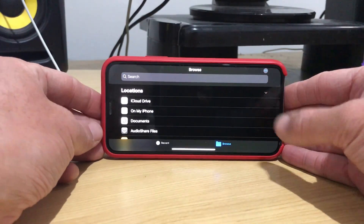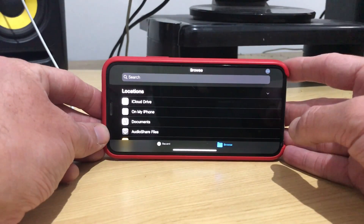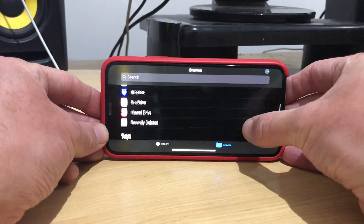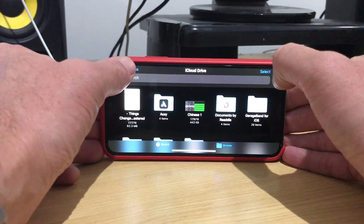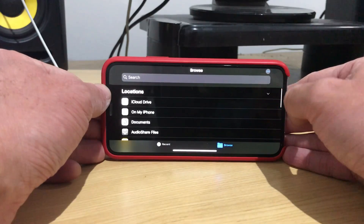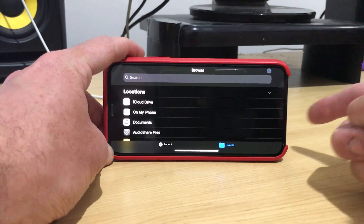Let's quickly show the setup. I've got my iPhone XS here with iOS 13 installed. If you don't have iOS 13, go to your settings and check for an update. I've got it in dark mode here, and I'm in the Files app. I can check out all my files, go to my iCloud drive, or go to On My iPhone and see all of my different locations.